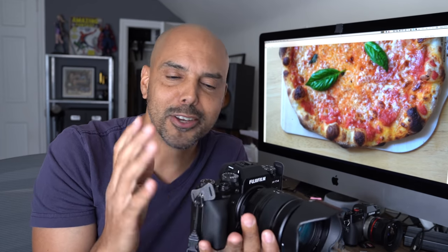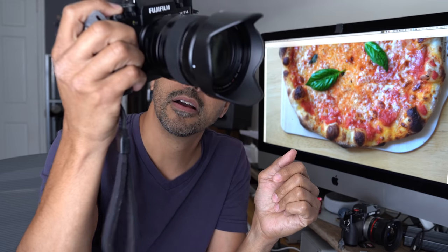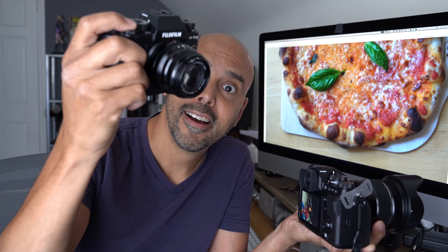The third thing that struck me is how quiet the shutter is. With electronic shutter available where you can turn off the shutter sound completely, the mechanical shutter is just way quiet. As opposed to the X-T2 — there's something satisfying about the shutter on the X-T2 that I'm not so crazy about losing.